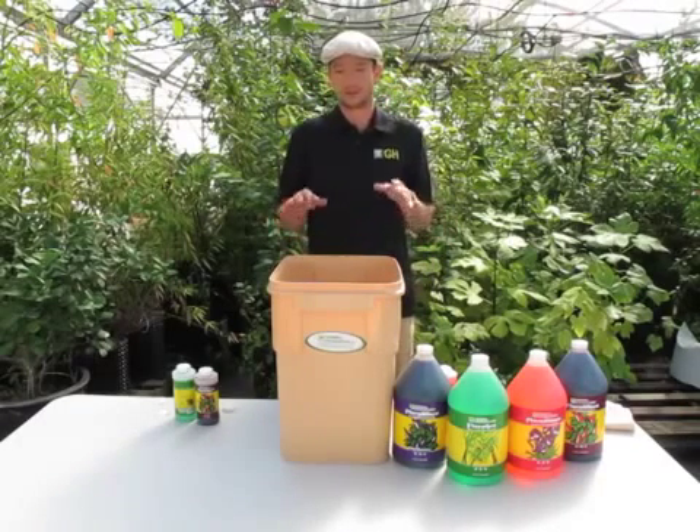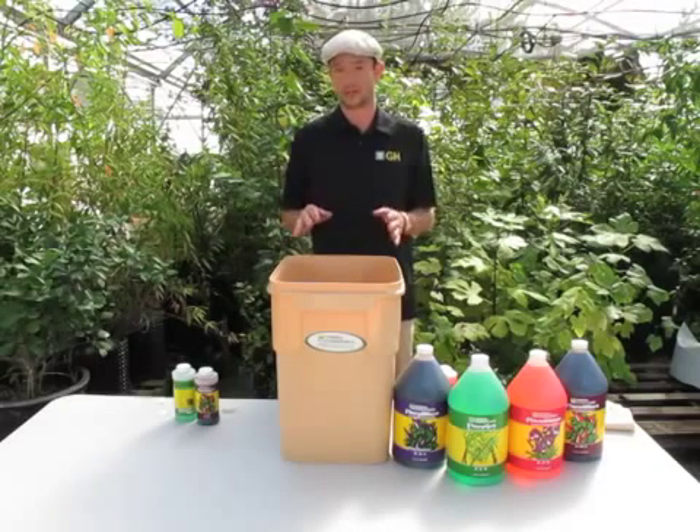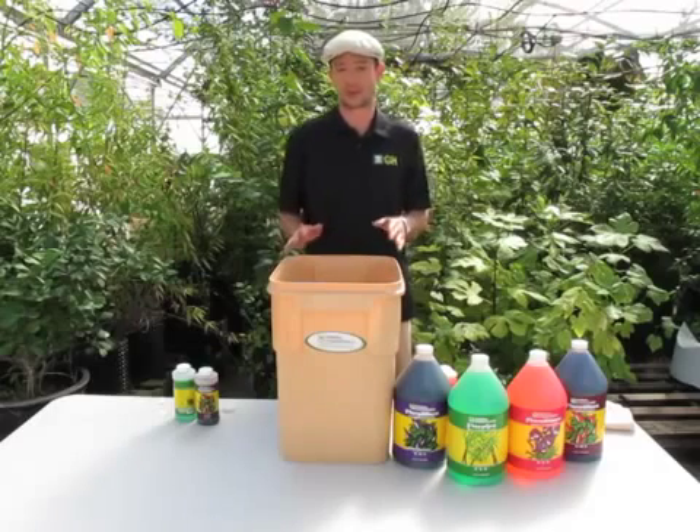After you mix your nutrients, you're going to want to take a pH reading and see where your pH is at. We'll get to that in a later segment. For now, I'm just going over the basic mixing instructions.